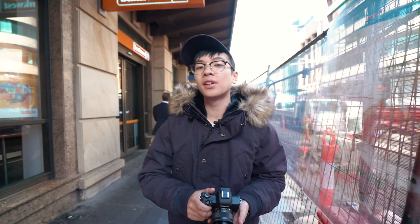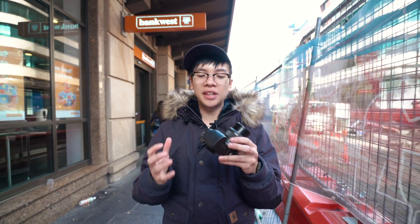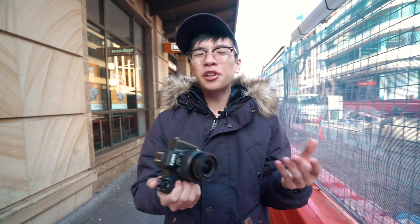The Canon M50 is a mirrorless camera aimed at entry level or enthusiast photographers, videographers and vloggers. In terms of the actual camera itself, it feels amazing in your hand. It's got a nice deep grip which is great for long term use. Combined with the lens, it weighs about 500 grams, so it's quite light.